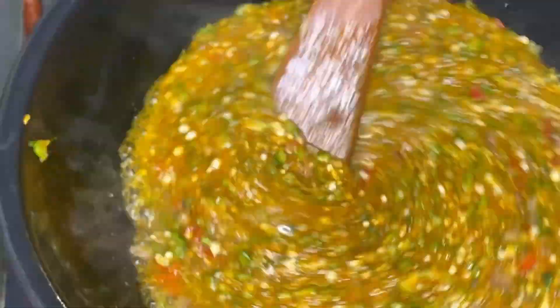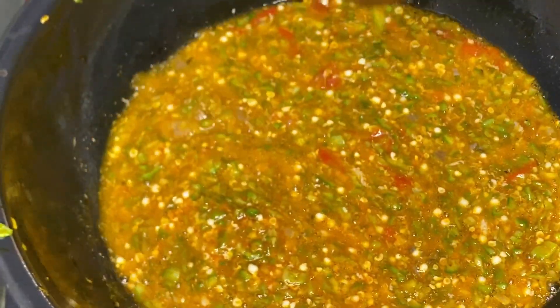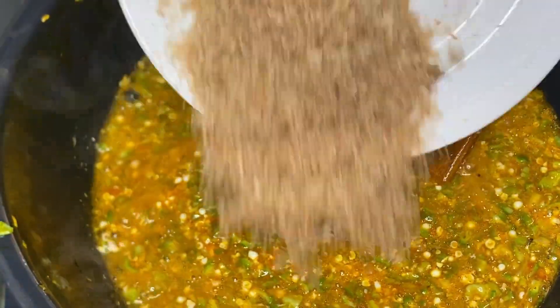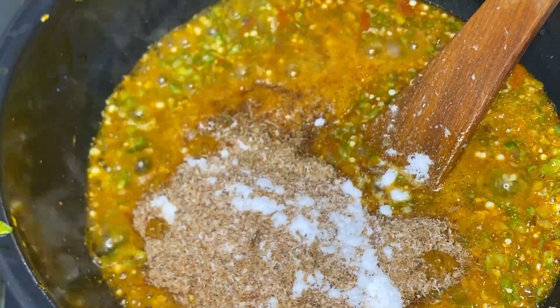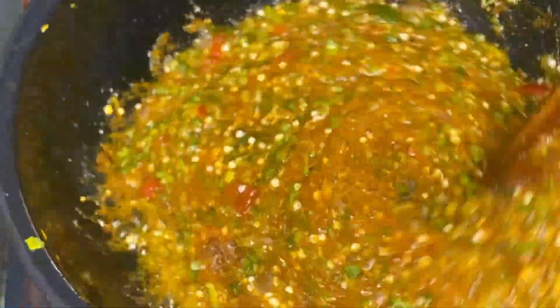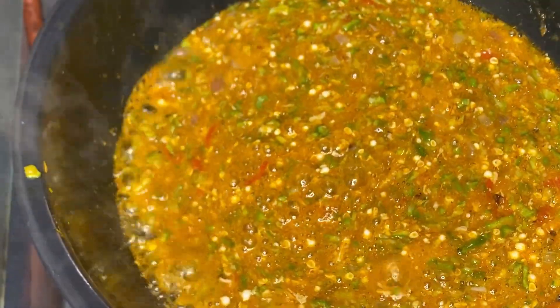Just see how beautiful this is looking — this is the freshest soup ever. In 30 minutes we are done! Add your crayfish and one more seasoning cube. Sprinkle some salt to taste, and you can go ahead and add some fresh pepper.